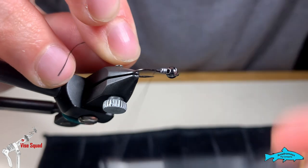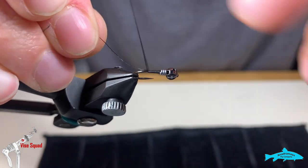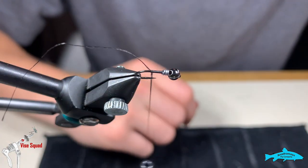As always, we're just going to start our thread right behind this wire and then work our thread back. Then we're just going to cut our tag end.